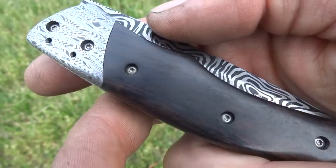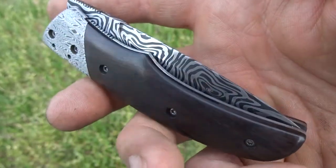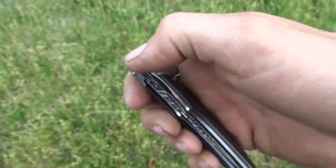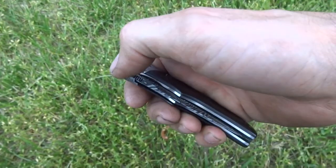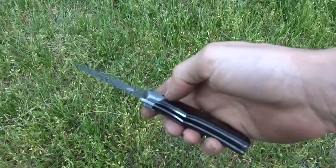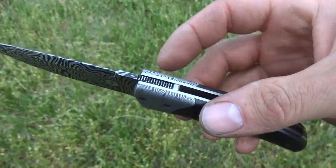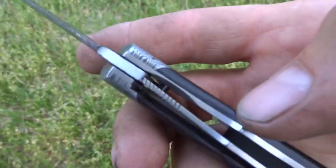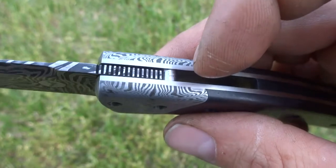It all comes apart with a couple sizes of Torx drivers. It's still a little bit tight — I like to leave them a little tight from the factory, so to speak. And it just opens like that with a thumb over the end of the jimping here for an opener. Works pretty good.